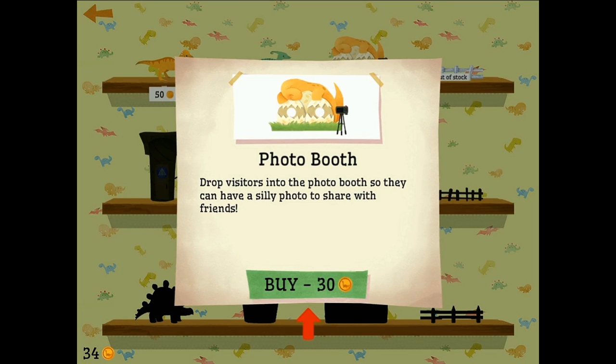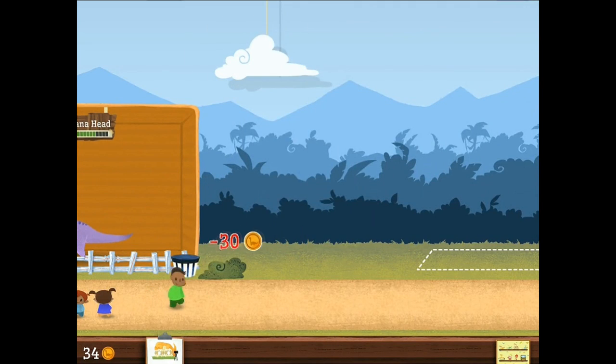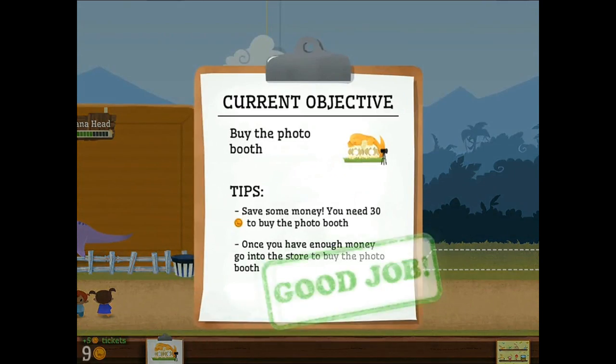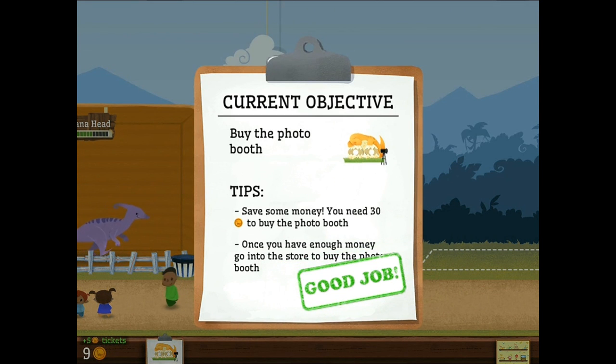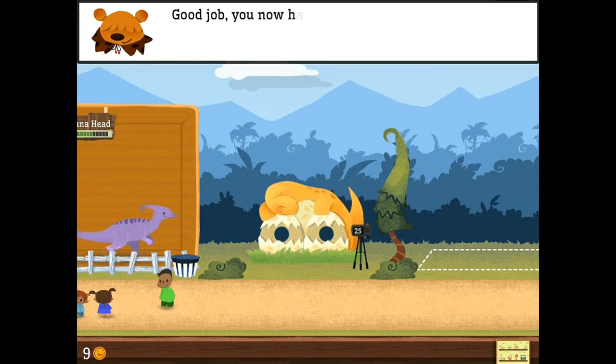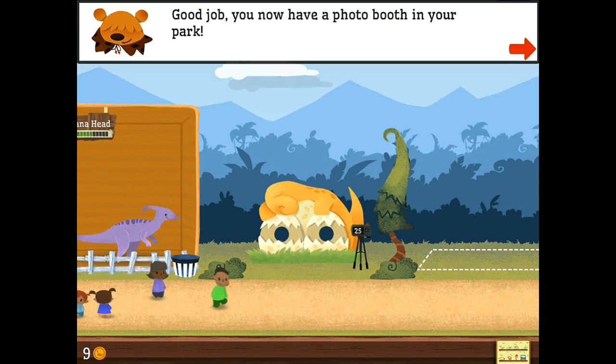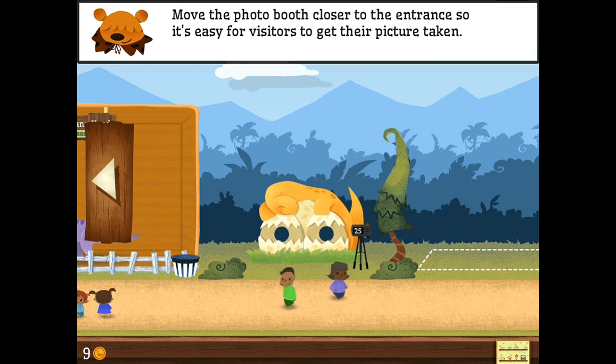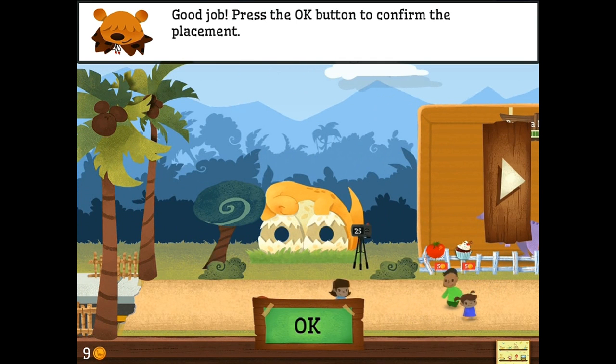Photo booth. Okay, yeah. Let's go ahead and put one of these suckers down. They can pose as hatched dinosaurs. Good job. Tap and hold your finger on the photo booth to open the move menu. Oh okay. Let's put it over here. That looks better.